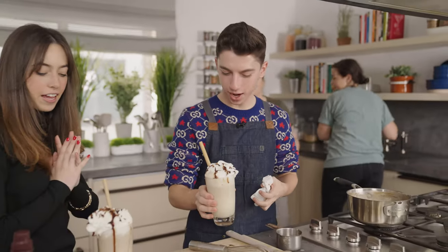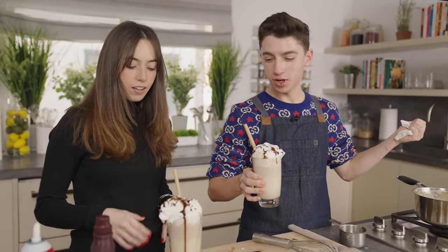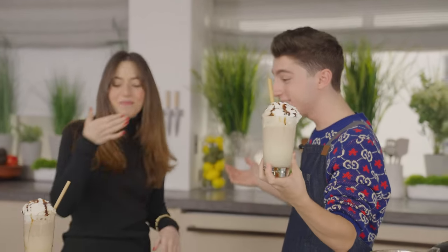Mia, incredible job with your eggnog. Thank you. Very successful. Cheers. We're going to go reset the kitchen, and now I'm going to show you how I make eggnog. I'm excited. Very similar to what you did, without the wrong steps.